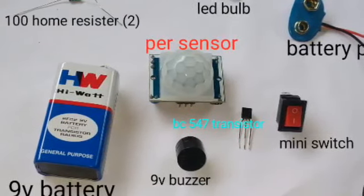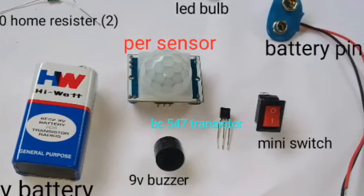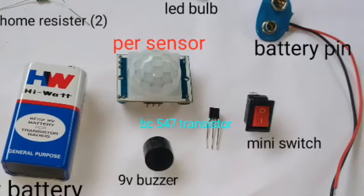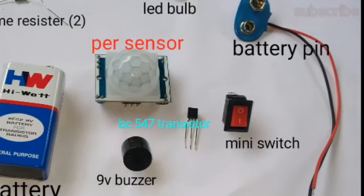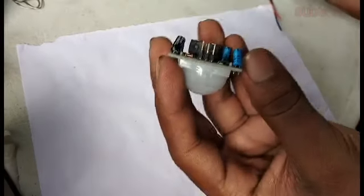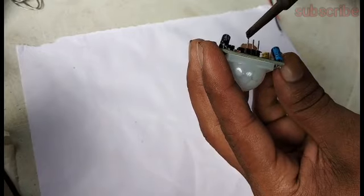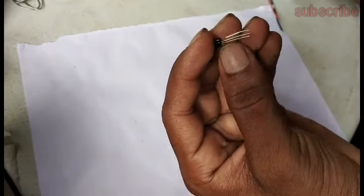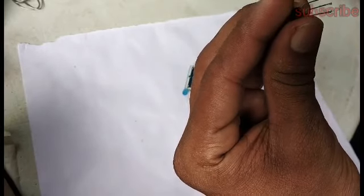This is the 9V battery. It has a 2-volt resistor. It has a PIR sensor. It has a LED sensor. It has a BC540A transistor. It has 3 LEDs and a board connector.